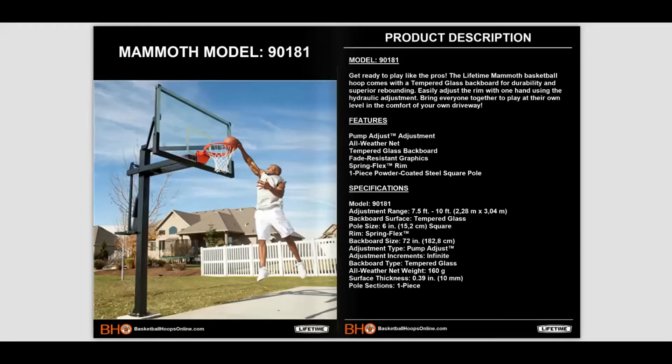The Lifetime Mammoth 90181 basketball system comes with a tempered glass backboard for durability and superior rebounding. Easily adjust the rim with one hand using the hydraulic adjustment system. Bring everyone together to play at their own level in the comfort of your own driveway.